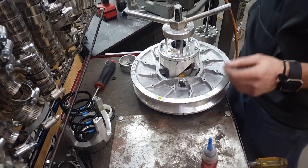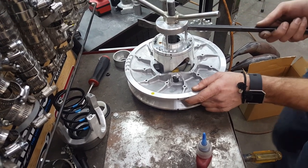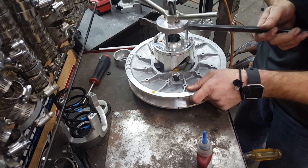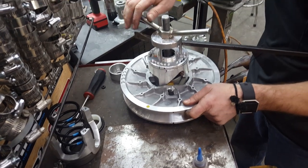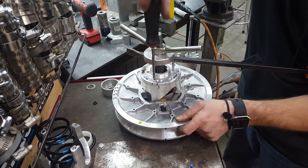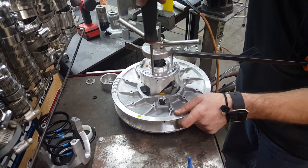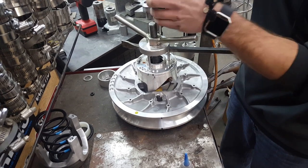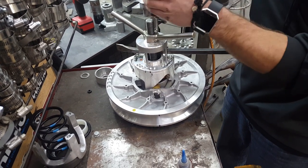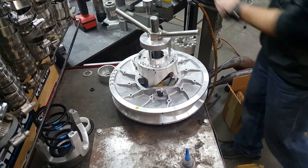Take your torque wrench or your pry bar, take the cap, and just spin it like this so you hit hole four — that's where we want to be. Then just go ahead and tighten it up. Once two screws are in, take the pry bar out.